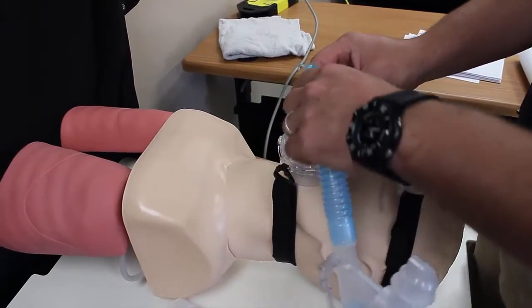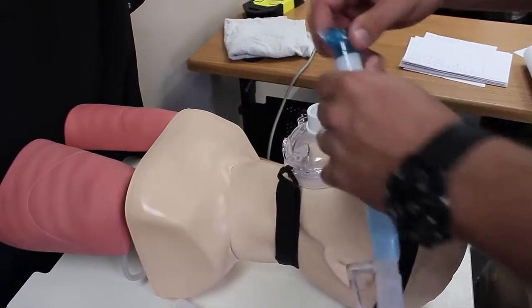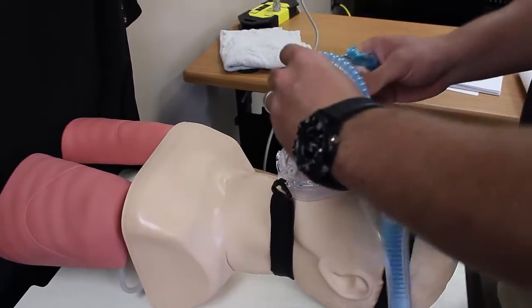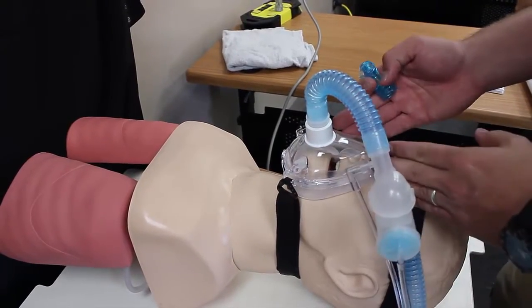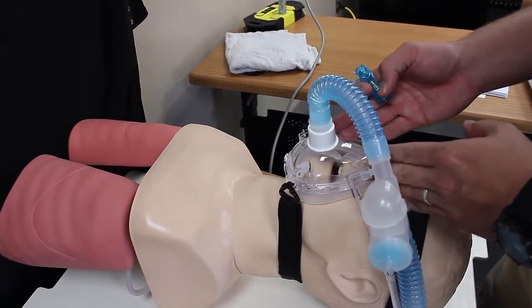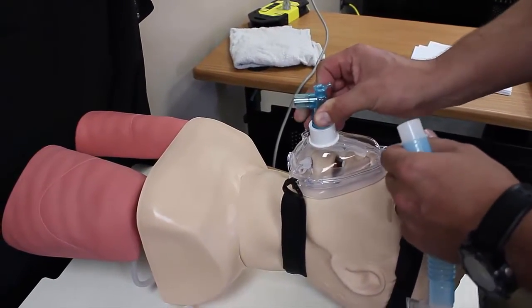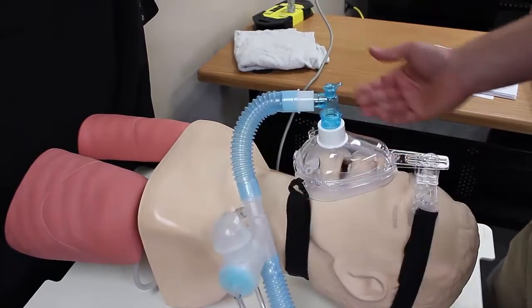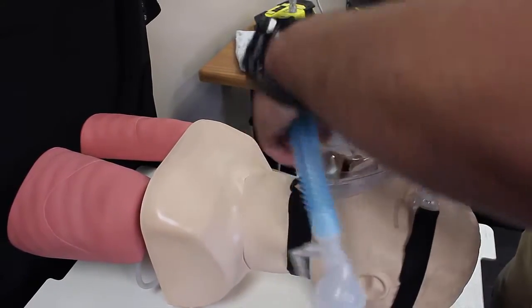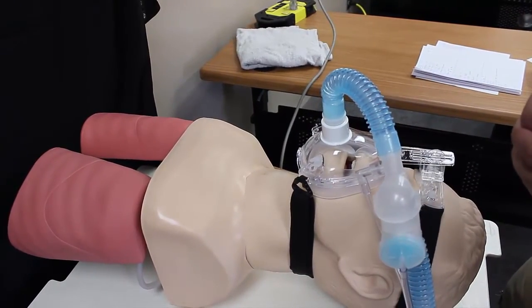You may be able to get a good seal with the blue connection piece, or you can always take it off to get it sealed properly. The hospital mask is going to be very similar to the EMS mask — it may have a little corner piece that drops down and you can come in from the bottom, or you can attach directly into the mask like we did with the EMS mask.